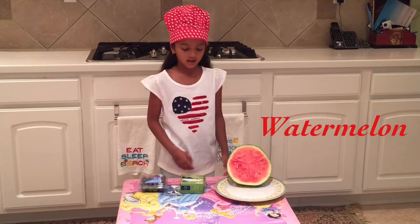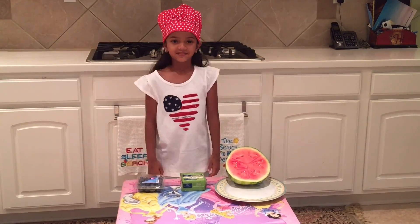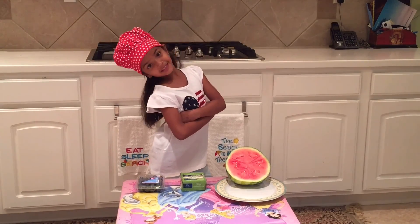My three ingredients are watermelon, Swiss cheese, and blueberries. Let me go put on my apron. I am going to come and show you my recipe.